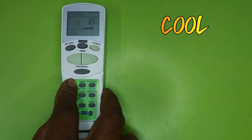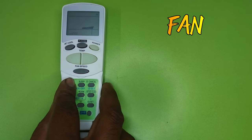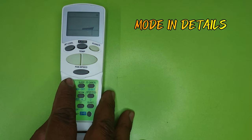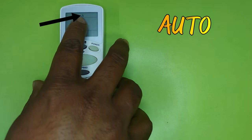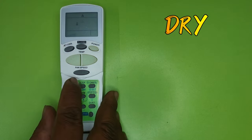The next button is Mode — it works in four ways: Cool mode, Auto mode, Dry mode, and Fan mode. In Cool mode the AC will cool and all buttons on the remote will work. Pressing mode again brings Auto mode — in Auto mode the AC does cooling on its own and you cannot set the temperature manually.